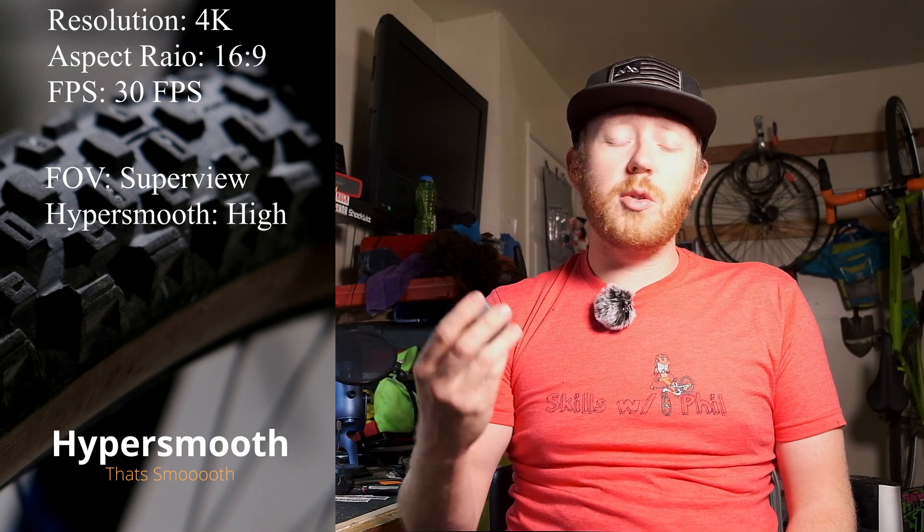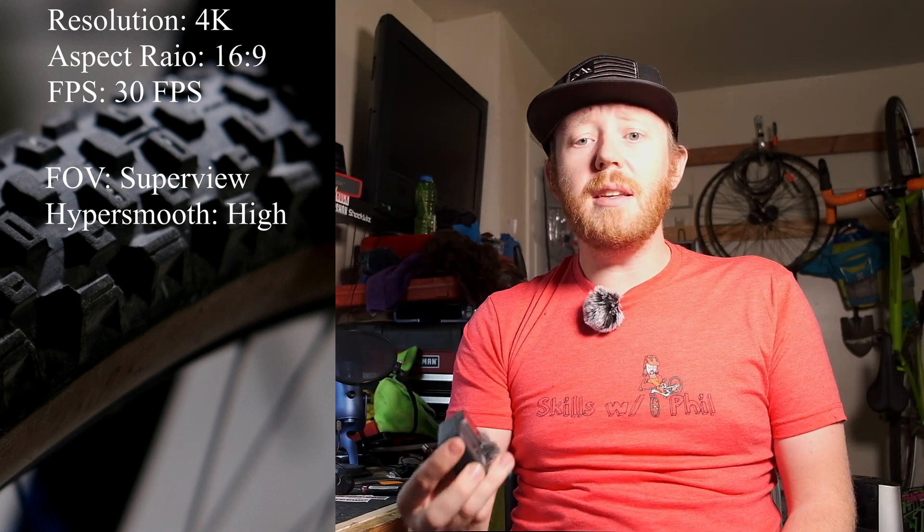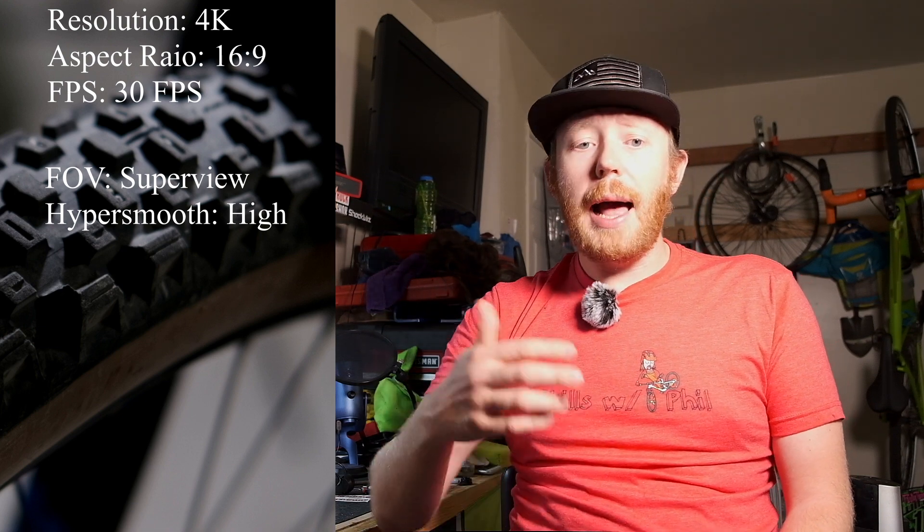Let's talk about HyperSmooth. While boost is what makes the Hero 8 mode just ridiculously smooth, the crop needed in order to obtain it is not worth the trade-off. I leave it in the high mode and it works fantastic when paired with Super View.